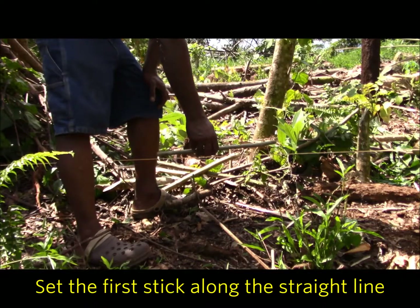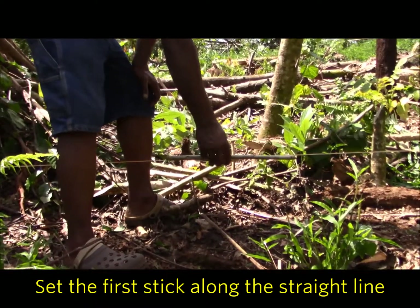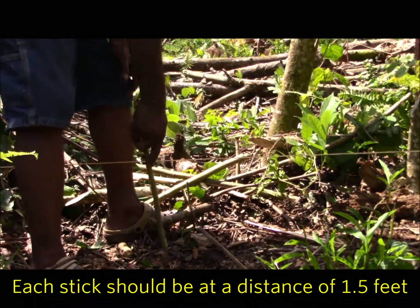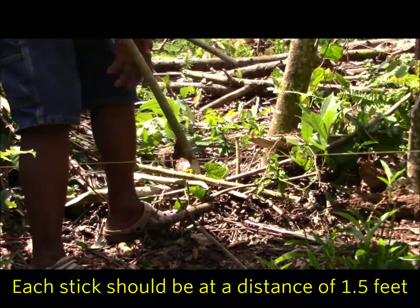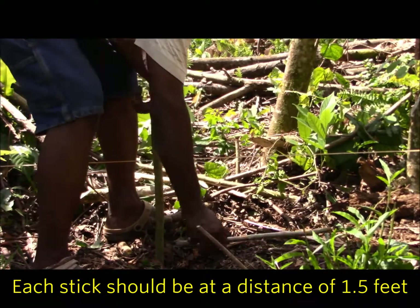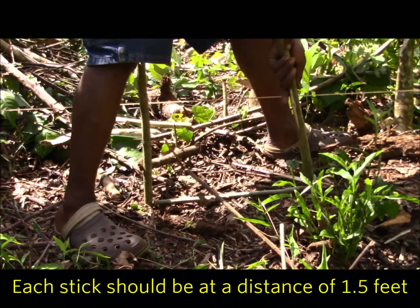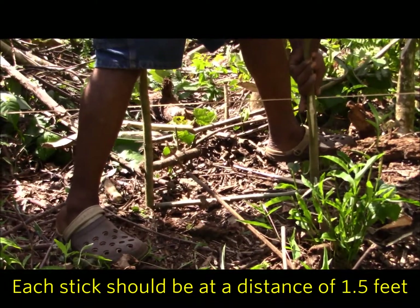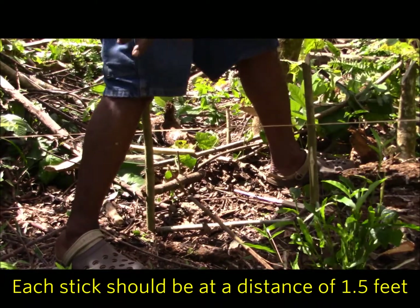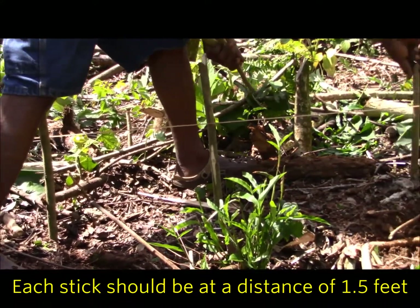The distance is one and a half feet. We measured the stick at one and a half feet. So starting from here, that's where your first line will be. And the second one is right here. And that's the third one.